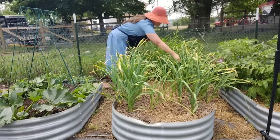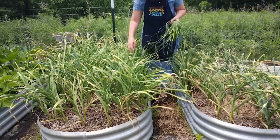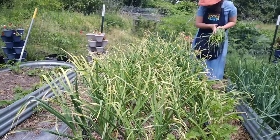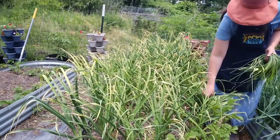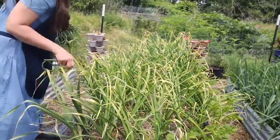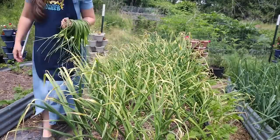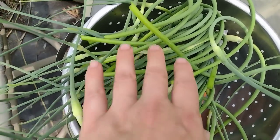I only ended up pulling about a quarter of the total scapes — the rest needed a little longer to grow. I've done videos before on how I prefer to use garlic scapes. I eat them fresh as pesto or sauté them with other vegetables. For preserving, I like to purée and freeze-dry them into a garlic powder — it's a little milder than regular garlic powder from the bulb, and I much prefer it. I'll show that in a future video. This is just about a quarter of the total scapes the garden will produce this year.